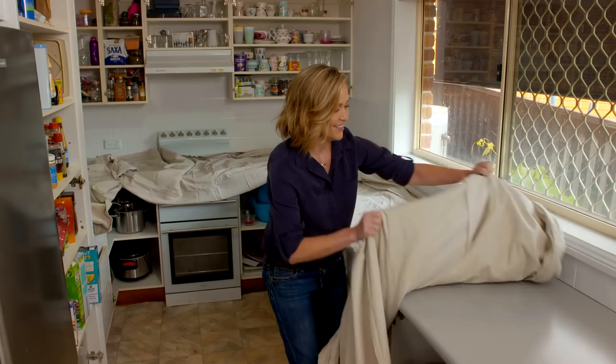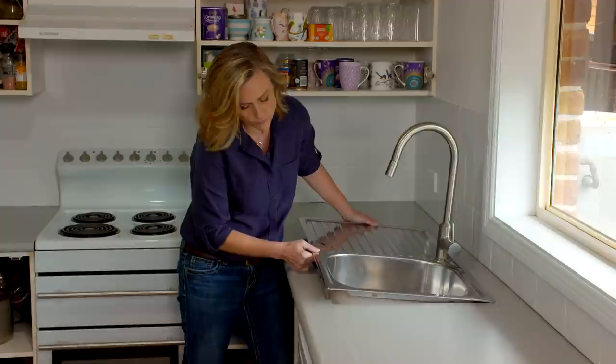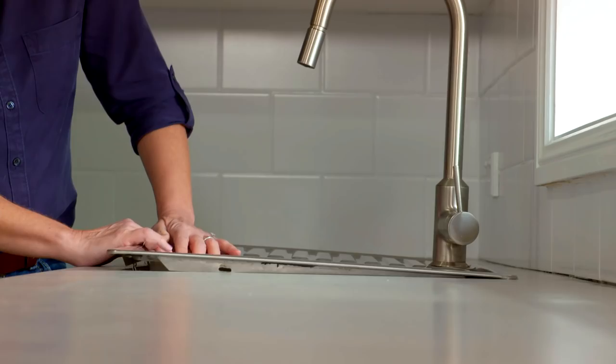This is the part I always love — the big reveal. How much better do these benches look compared to those bottle green ones we had before? Amazing. And this is the same sink that came out of the kitchen — it just had a good polish up and looks brand new.